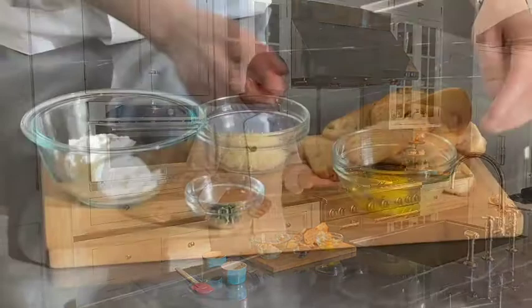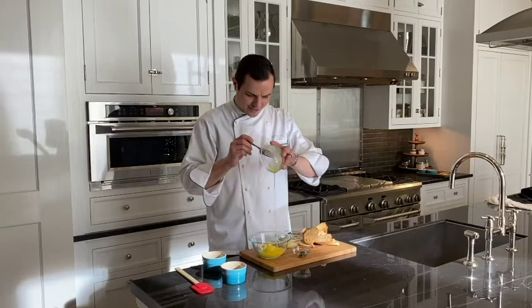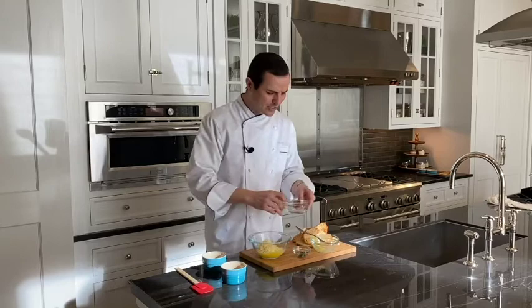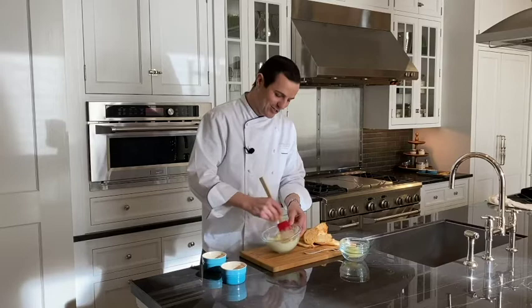We've got some crostinis that we'll dip in afterwards, but for right now let's get started and whip up our egg. I'm going to add that egg into the ricotta directly. We've got some asiago, provolone, parmesan — you name it. Whatever your favorite cheese is, add it in there. Then the fresh herbs and garlic. I like to keep this dish fresh, so I separate it into a couple of dishes, or if you're having a larger party, three or four dishes.